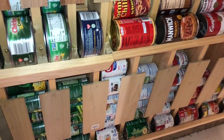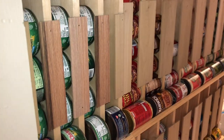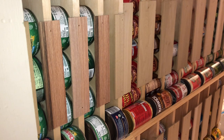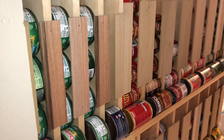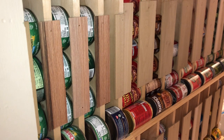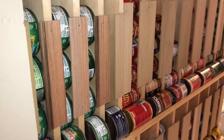I really like this type of food storage for several reasons. It's great for a tight space — in our instance, this is under our basement stairs. It's also a perfect system for first-in, first-out rotation. Finally, I know at a glance exactly how much I have of any particular item and when I need more.